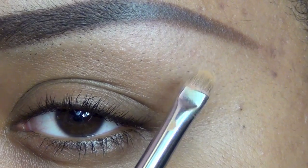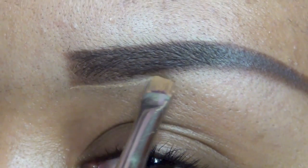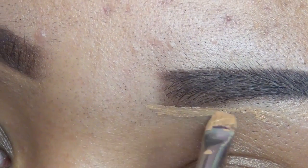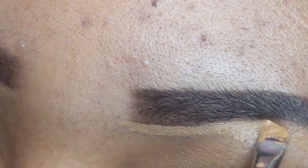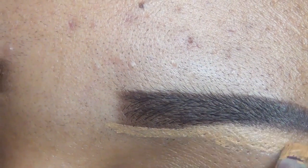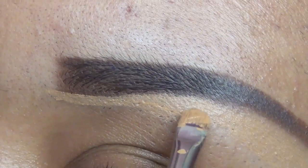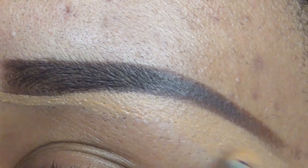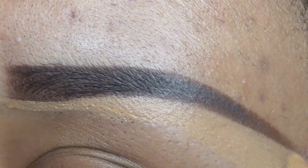I can't remember the number of the lip brush, but I'm going to use it to outline and clean up my eyebrow a lot more. I want to have a sharp and clean edge. You don't have to do this, but this is just what I do — using that concealer and brush to clean up the lines and make it more sharp.